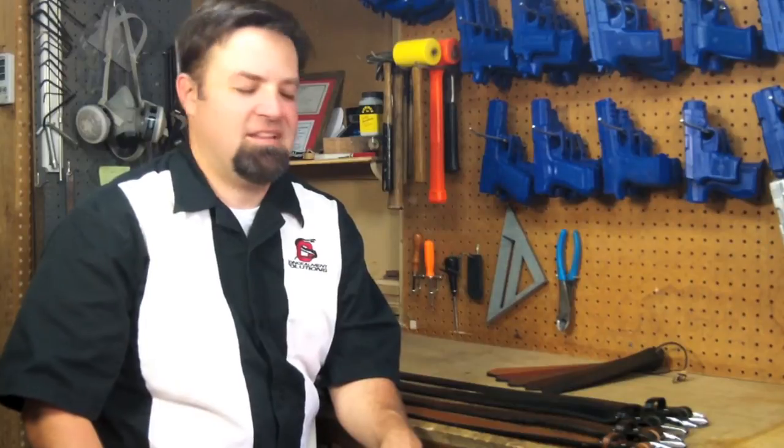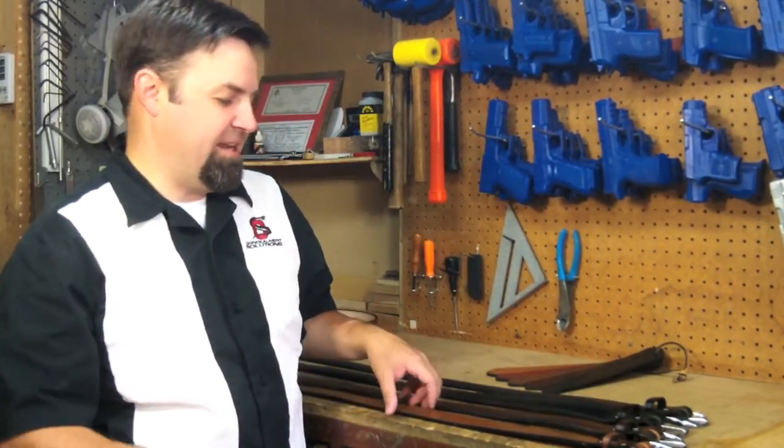Jason here with Concealment Solutions. Today we're going to be talking about our Python gun belts, so let's jump right in.